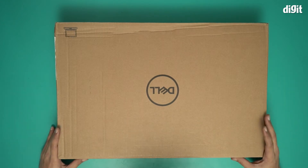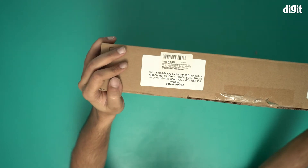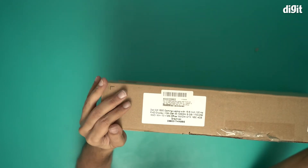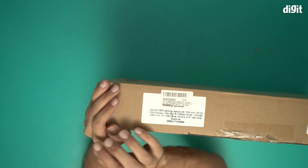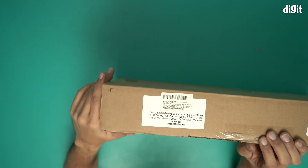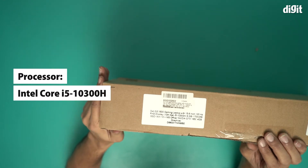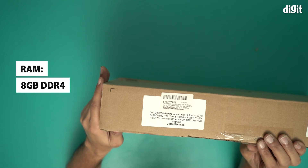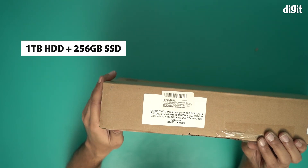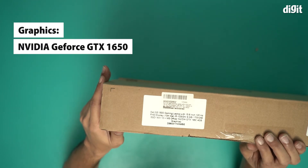Let's quickly see what information we have on this box. All the specs are written here — this is the Dell G3 3500 gaming laptop with a 15.6 inch 120Hz FHD display. It comes with a 10th Gen i5-10300H processor, 8 GB of RAM, 1 TB HDD plus 256 GB of SSD, and an NVIDIA GTX 1650 graphics card.